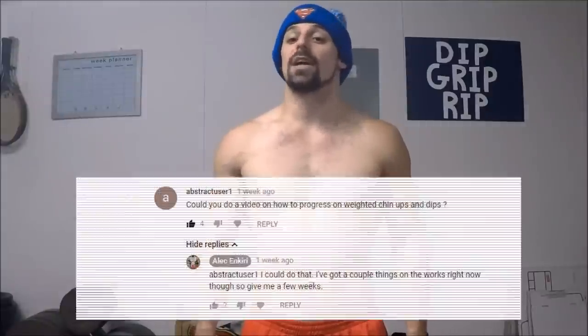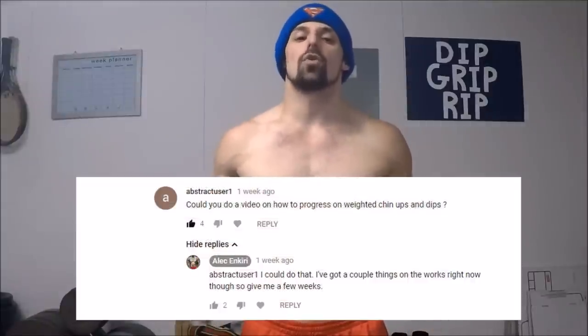What's up guys, Alec Ankeri here. After posting up some footage of me doing a few sets of heavy dips and chin-ups, I had a subscriber ask me if I could make a video about how to best progress on these two movements. So let's get to it.